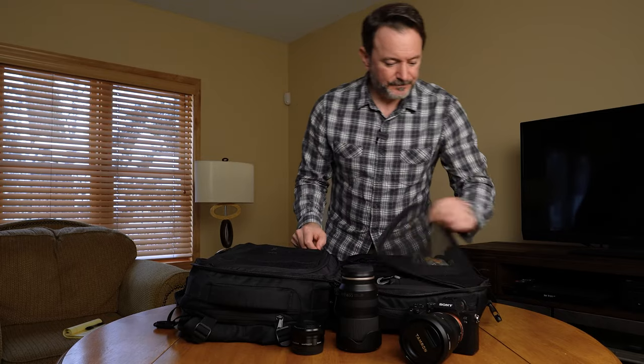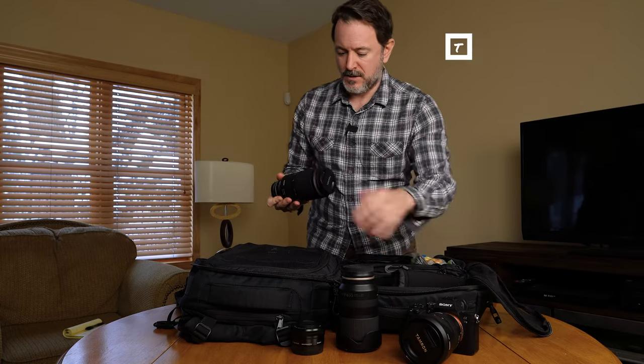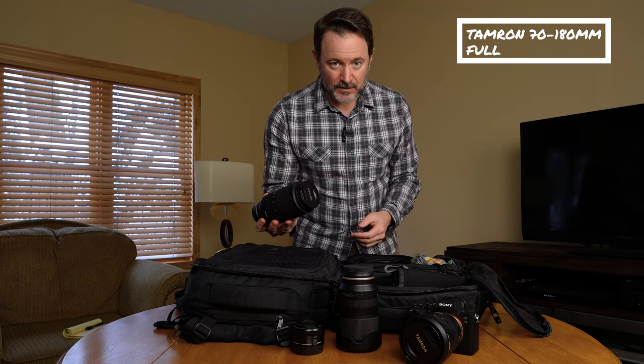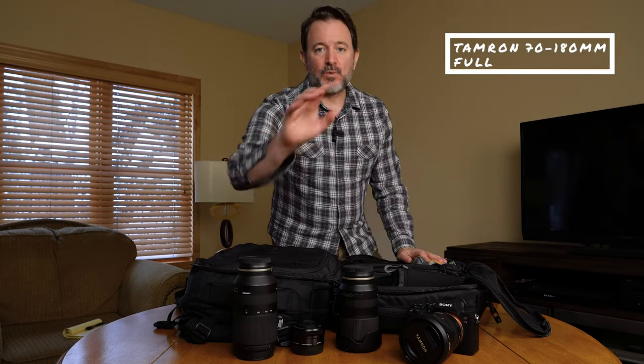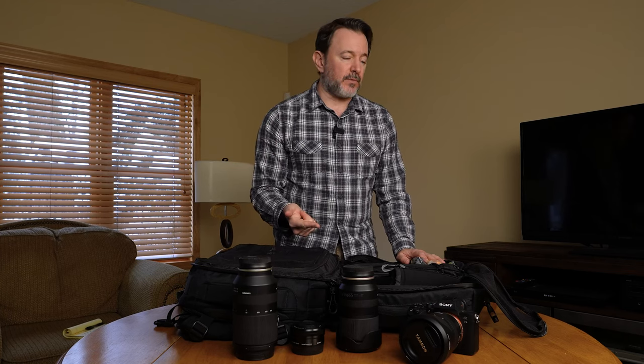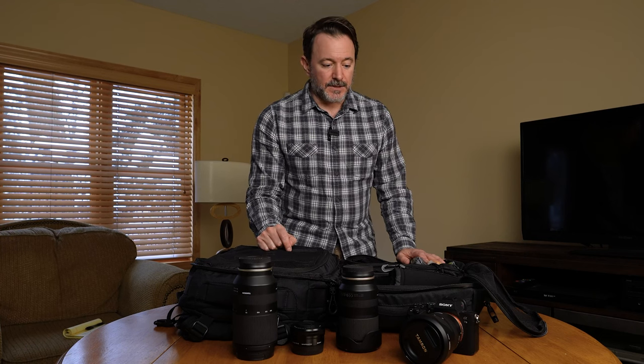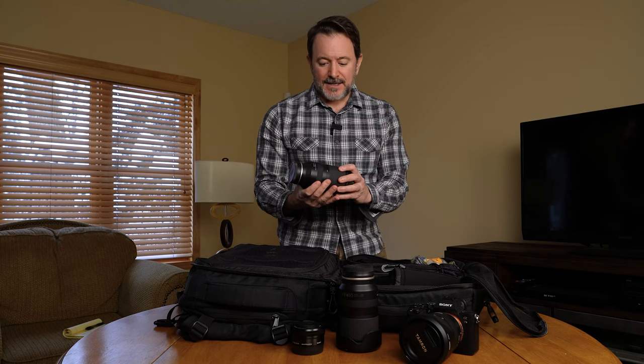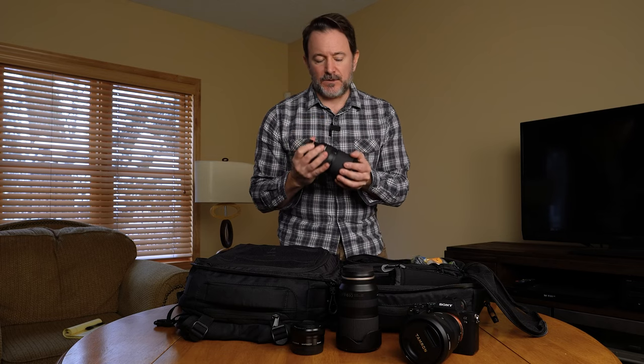My other lens is the Tamron 70-180 — a fantastic lens. But the truth is I barely used it on this last trip. I spent time in Eastern Europe — Bulgaria, Bratislava, Slovakia, and the Czech Republic — and I never used this lens. I hardly pulled it out, and it's heavy too. So that's one of the big questions I have: whether I want to continue taking it with me.